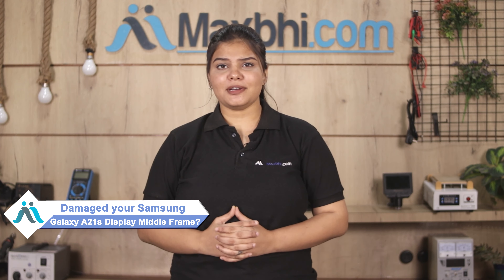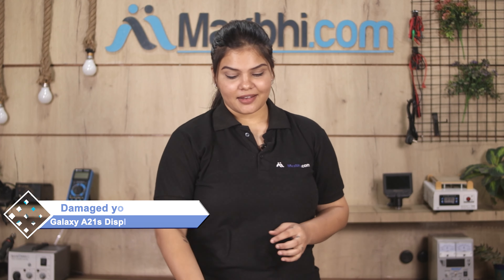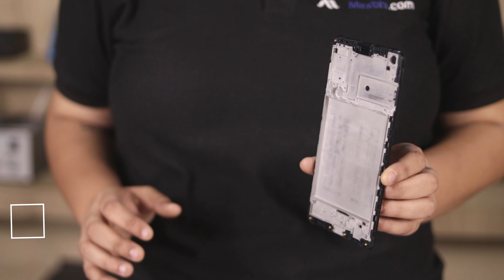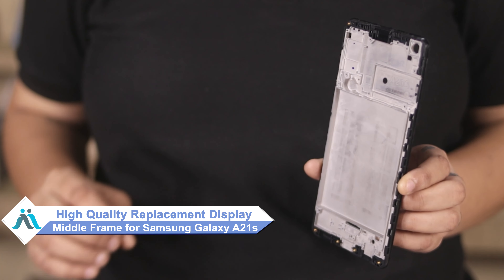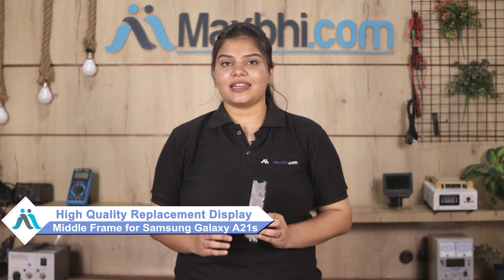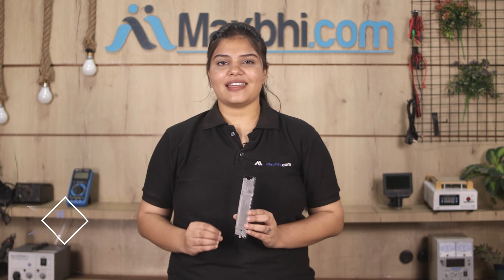Hi friends, this is Lucky from MaxBee.com. Did you have the display middle frame damaged on your Samsung Galaxy A21s? Worried about the high repair cost of your smartphone? Don't worry — you can now buy a high-quality replacement display middle frame for your Samsung Galaxy A21s at a very affordable price from MaxBee.com, and can fix your phone yourself at home or get it repaired by any professional very easily.